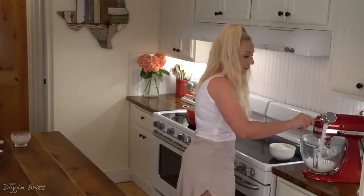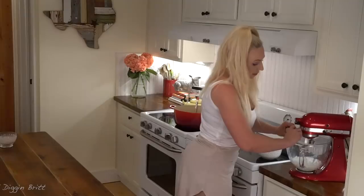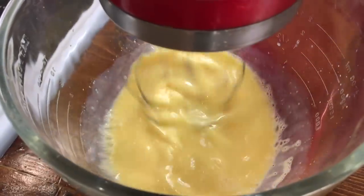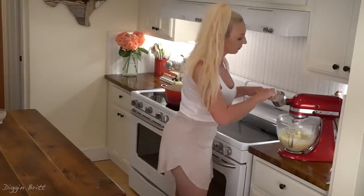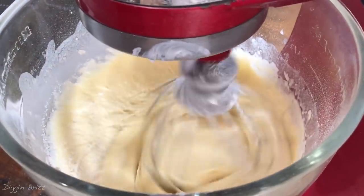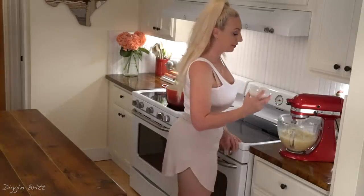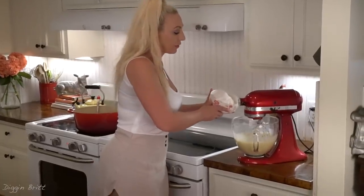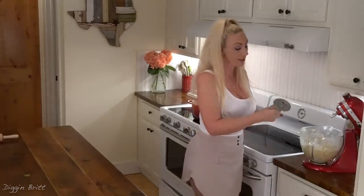Now that our milk has cooled down we're gonna put our milk, sugar, eggs, shortening, and all-purpose flour together in the mixer. And the salt. Now we're gonna add our yeast to our mixture. Now finally the cake flour. We're gonna knead the dough or mix it for another three to five minutes on high.